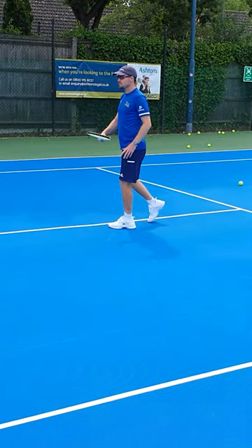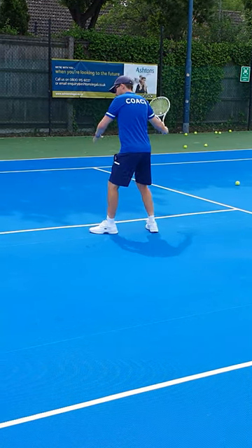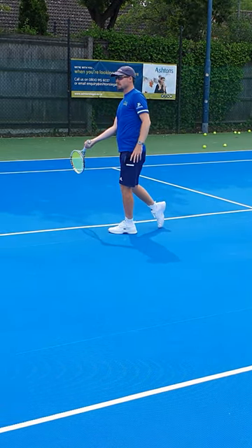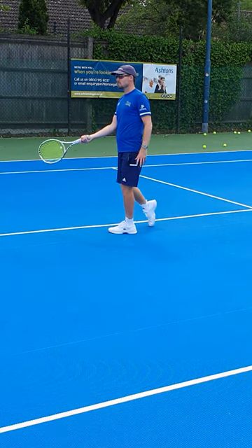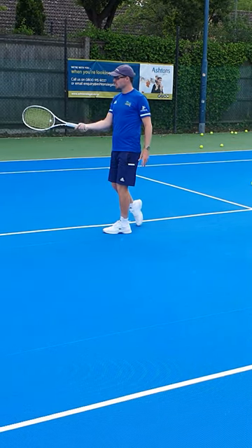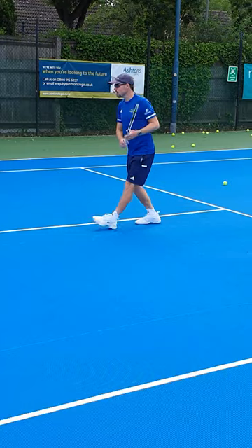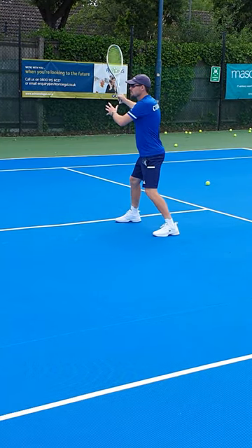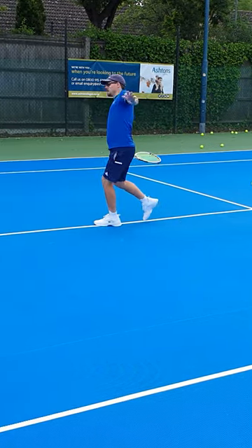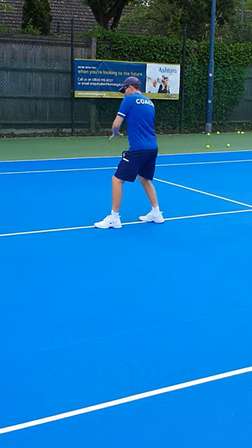Your backswing at the moment is a U-shape, and the issue with the U-shape is if you're a little bit late on the ball it's going to come down and you'll be connecting as it's just getting to the bottom — you lose all your topspin. That's where you're hitting those super flat ones when you're a little bit late and not coming up on the ball. So instead of the U-shape we're going to try more of a tick shape.